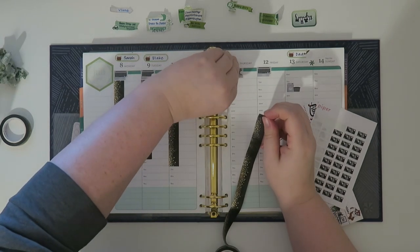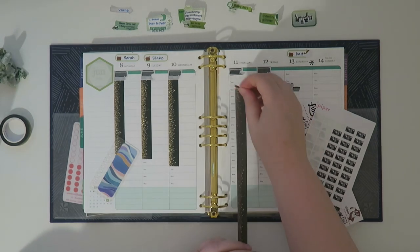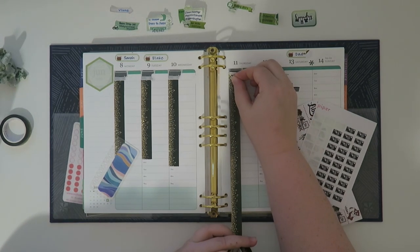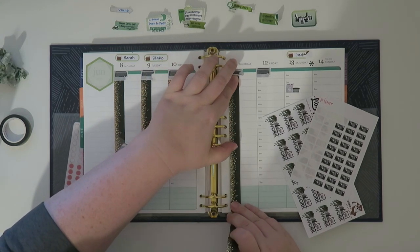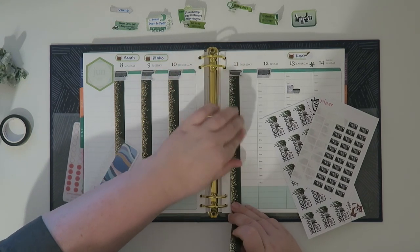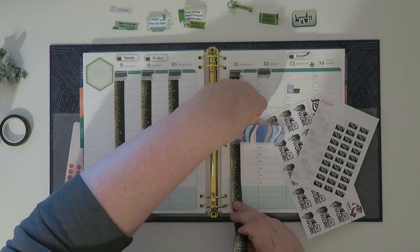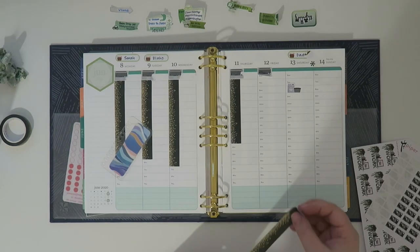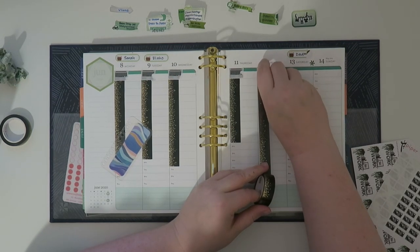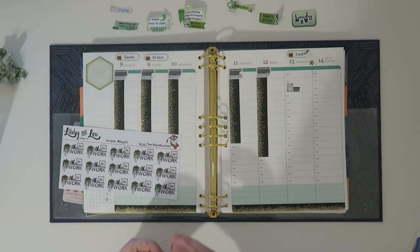Wednesday is going to be a very weird day for me. On Thursday I'm only working till 4 because I've got something going on that night and I want to make sure I'm ready. Friday my brother is supposed to be in town — it's still a little up in the air. So now that I have most of my washi laid, let's keep going.